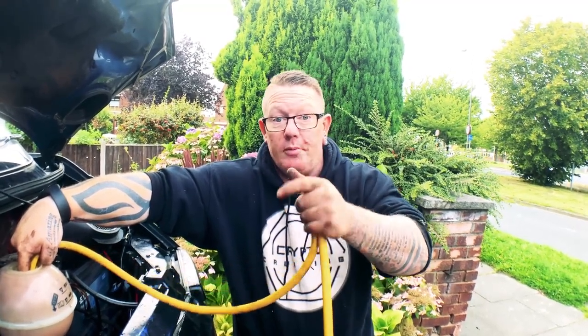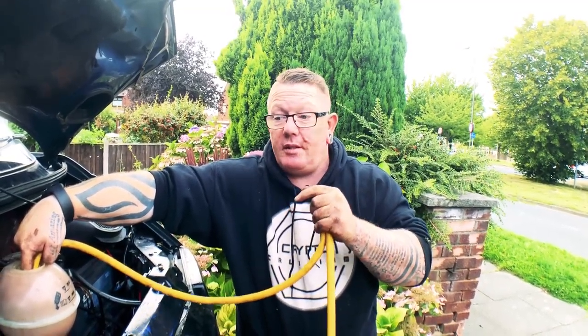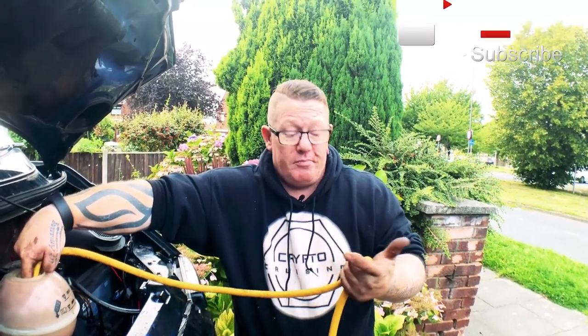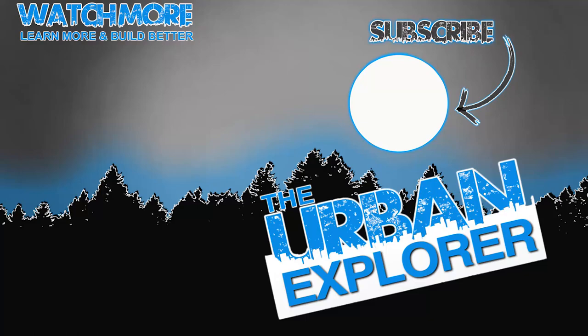If you found this video interesting and helpful, give us a thumbs up, don't forget to subscribe, and leave some comments in the comment section below. It's not a hard job - it's a bit dirty, a bit messy, a little bit fiddly, but you can do it. See you soon, bye bye!